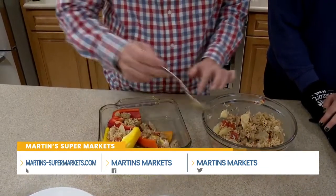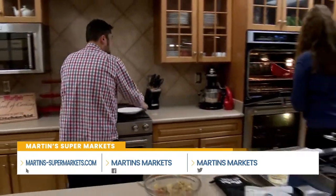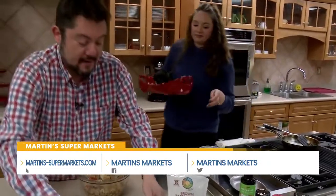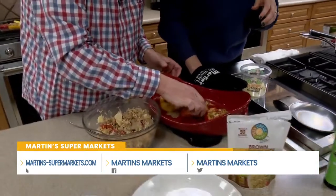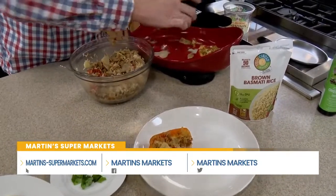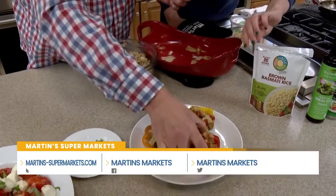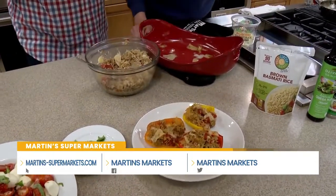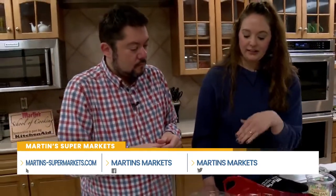Then we put these in the oven — and with the magic of television, here we are! They smell so good. You can see the cheese getting nice and crispy on top. What a beautiful, colorful place setting. As a kid I just ate the center out, but I've come to enjoy the pepper as well. If your kids don't want the outside, that's okay, because we have mixed bell pepper in the sausage already and they might not even notice.